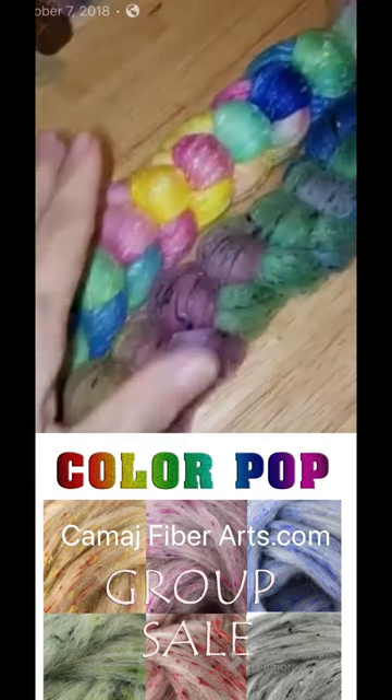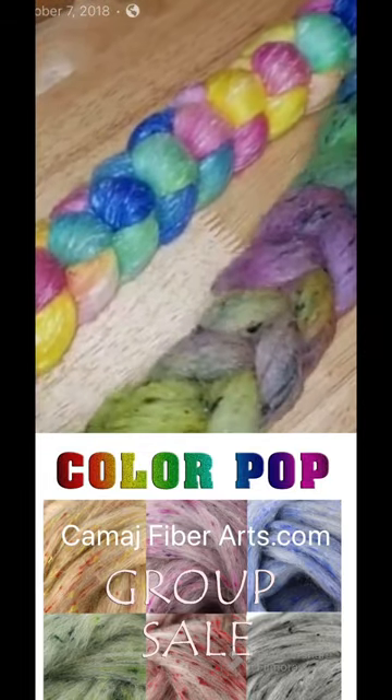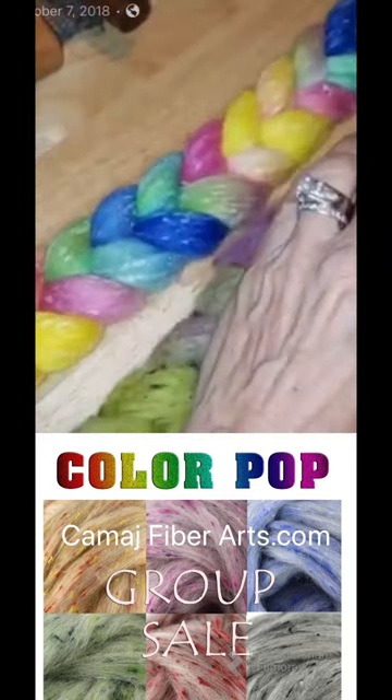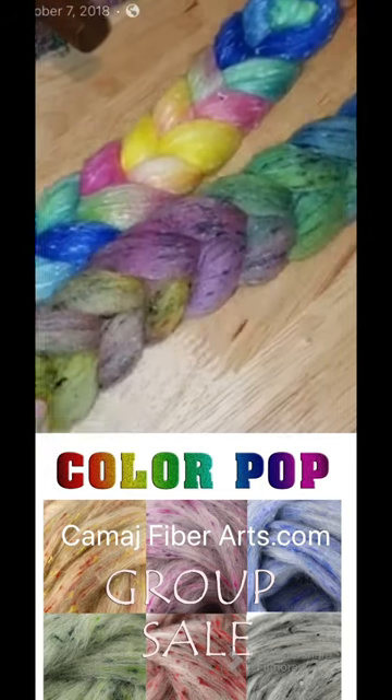I dyed them the exact same colors, but see how the gray turned out a little bit different — it really muted those colors versus how bright the white is. When you spin this it's going to turn into like a tweed.